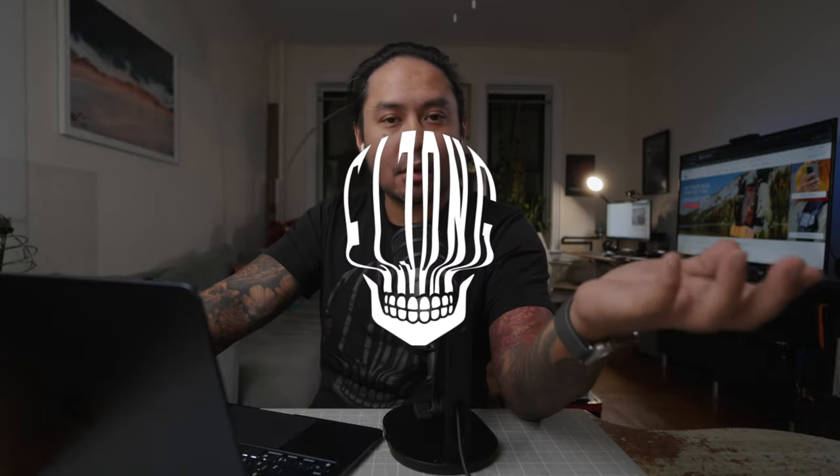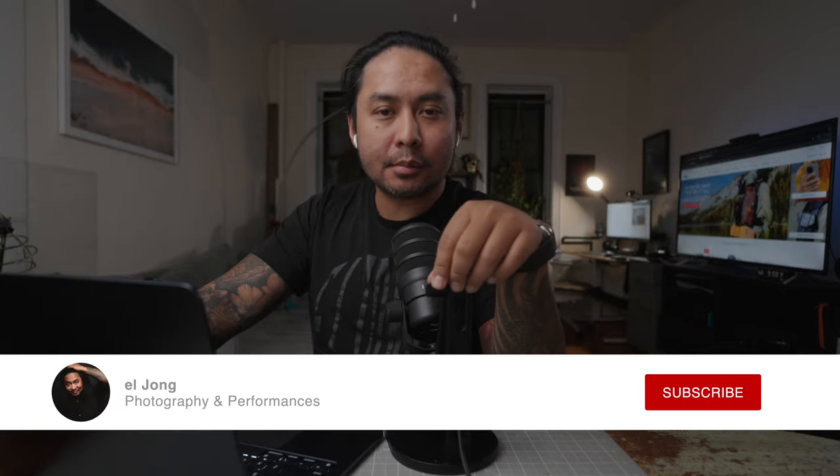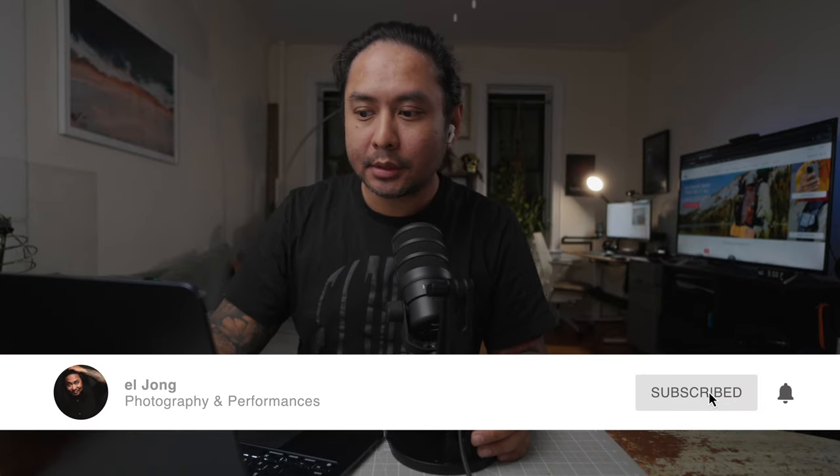Hello and welcome back to the channel. I'm El Jong. I am a portrait photographer and nightlife videographer based in Brooklyn, New York by way of Manila, Philippines, and I like reacting to recent releases of new camera gear.